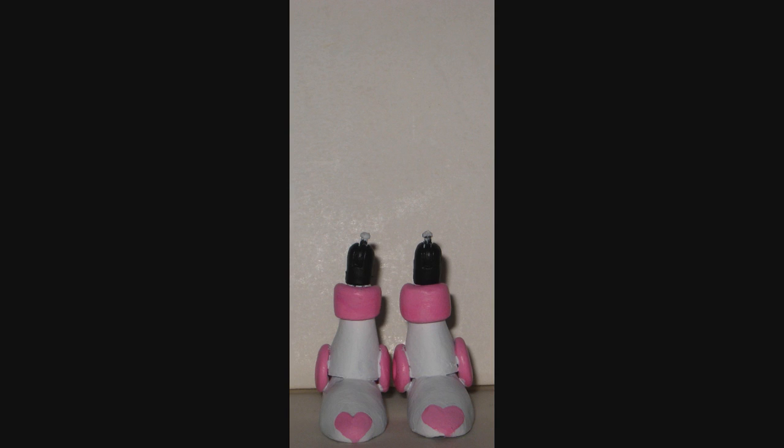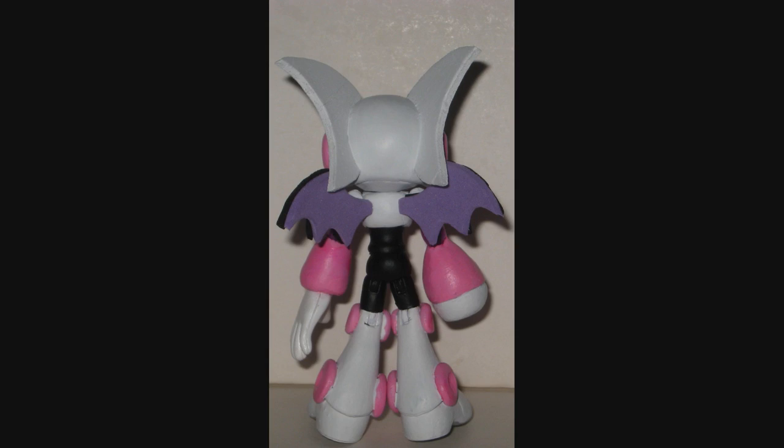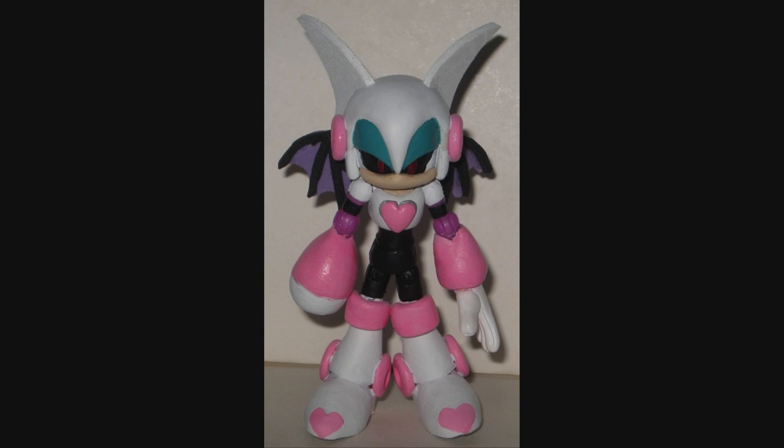So let's reassemble the figure — legs, torso, arms, head, wings — and there we go. Here's the completed Rouge Woman.